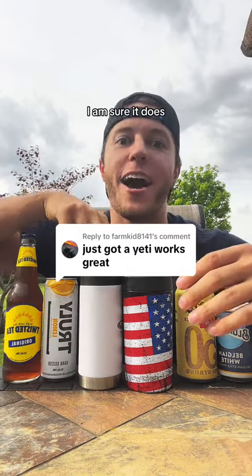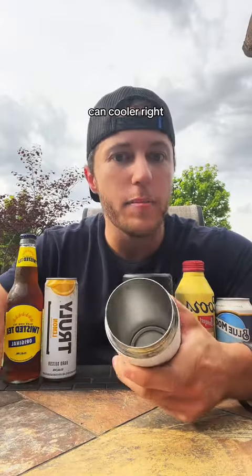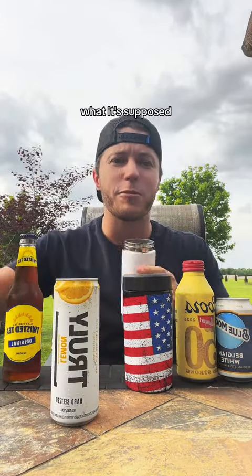Just got a Yeti and it works great. I am sure it does, and it probably works similar to this slim can cooler, right? If you got the Yeti Slim, it probably fits the slim, and that's great. It does exactly what it's supposed to do, right?